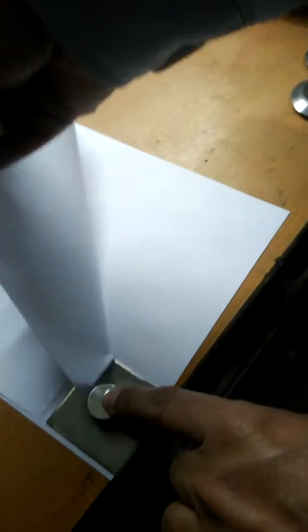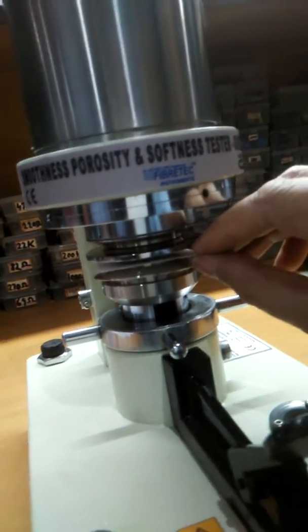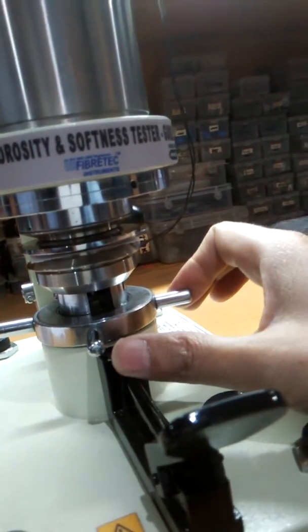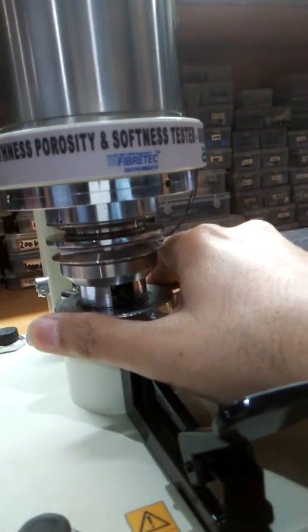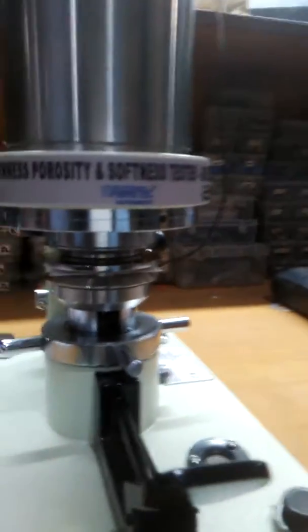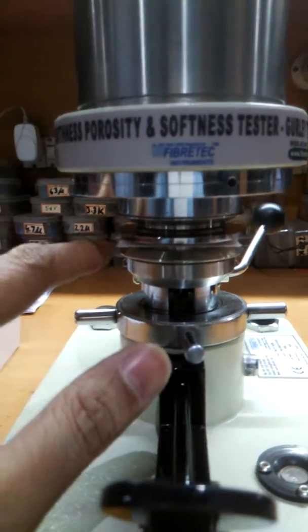We have to cut a specimen using this template. The size of the specimen is 50 mm square. Place this specimen here and using this tightening screw, tighten the specimen properly so that the air flows through the paper thickness and does not leak from the sides — it should penetrate through the paper specimen.